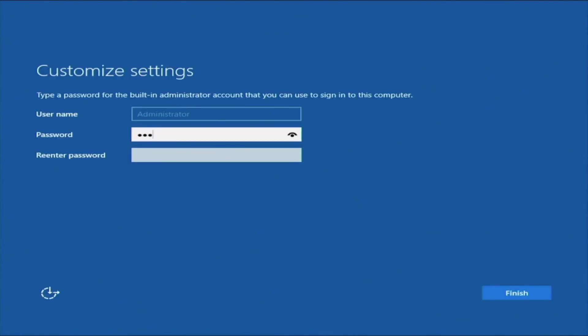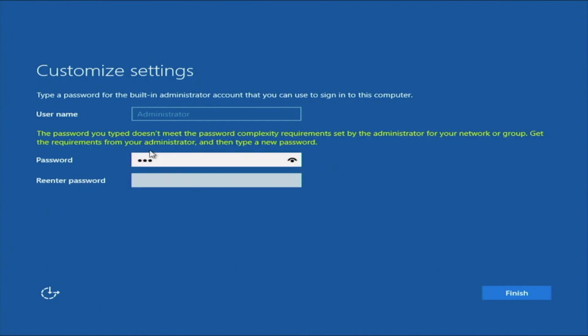Once it's finally done, you will be prompted to enter a password. This is going to be the password of the main user account within the operating system — the password you'll use to log in. Make sure this password is secure but also something you can remember. Make sure you include uppercase, lowercase letters, and symbols.